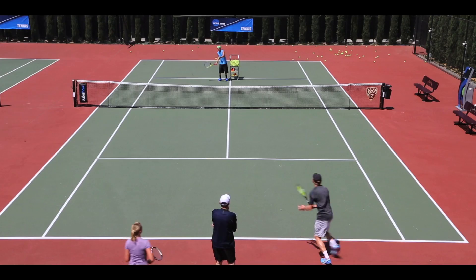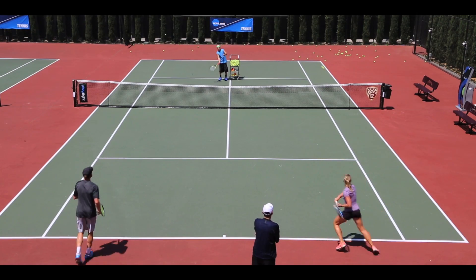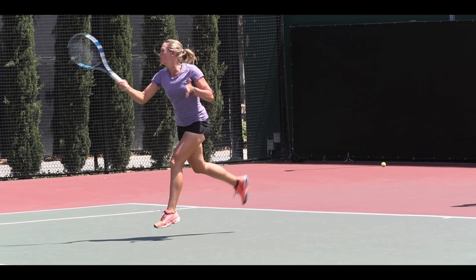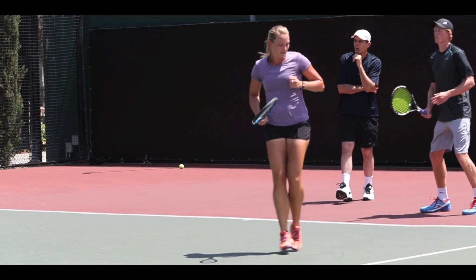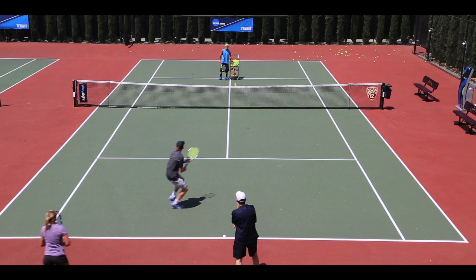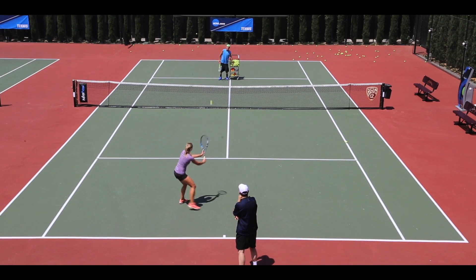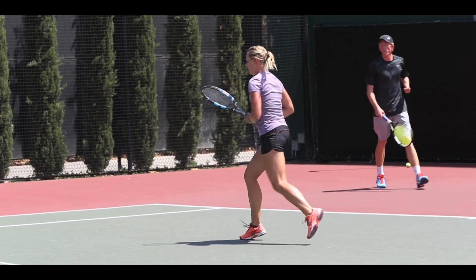Get out of the way. Create space. Perfect. Great footwork. Up nice and early. Flatten out that second ball — right through the line of the ball. Now get up through the line of the ball. Don't close the racket face when you come through it. Nice through it — long through the target.